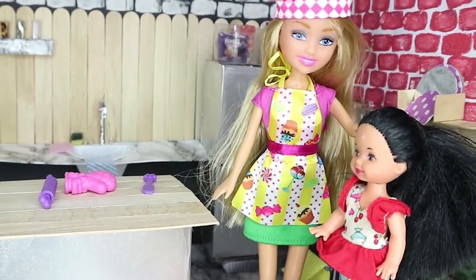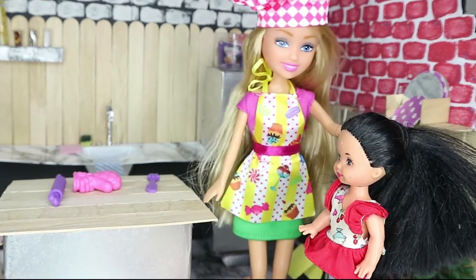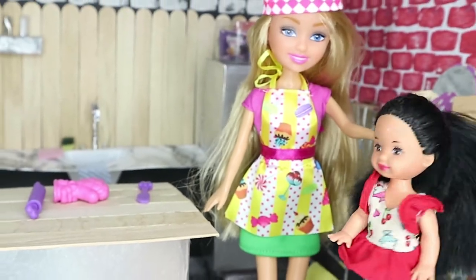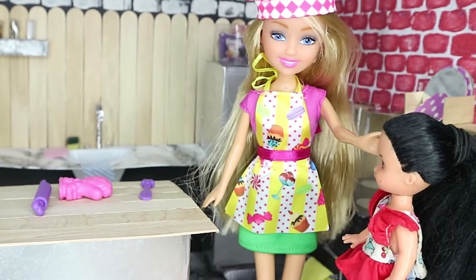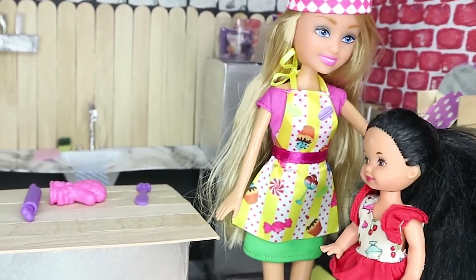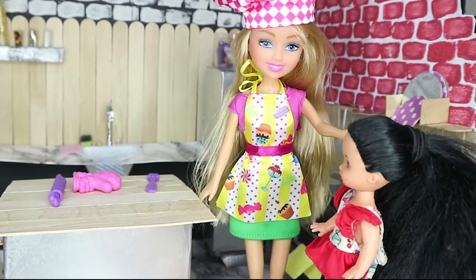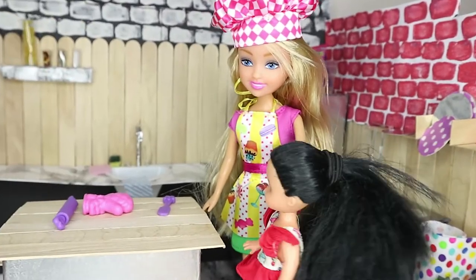That's right, honey. I know what we can do — we can make an apron ourselves! Really? We can make our own apron, mommy? Of course, honey, we can make an apron and maybe even a chef's hat just to match your apron. Wow, that's so awesome, I would love to make my own apron!